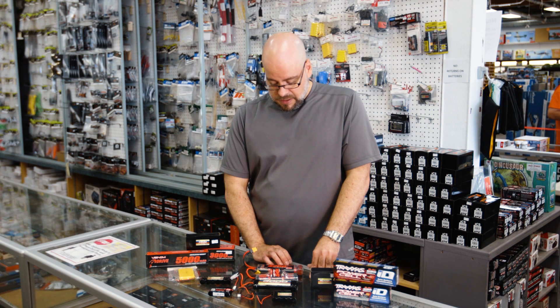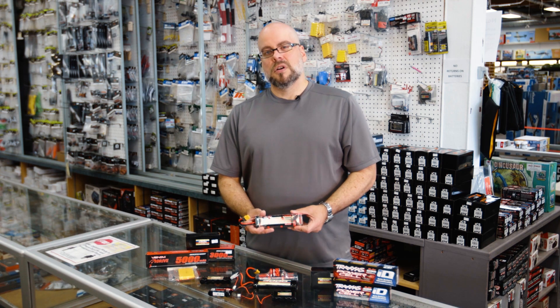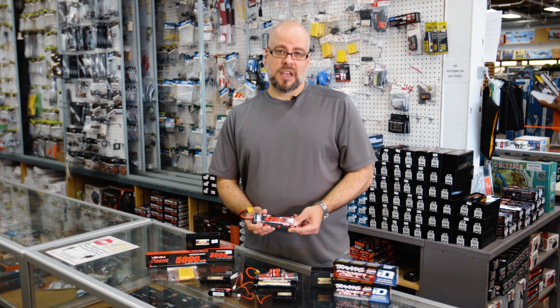These are a little bit better for people that are starting out — younger kids — because they don't require the same level of care and maintenance.